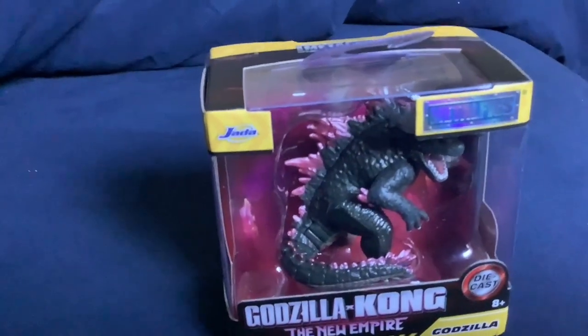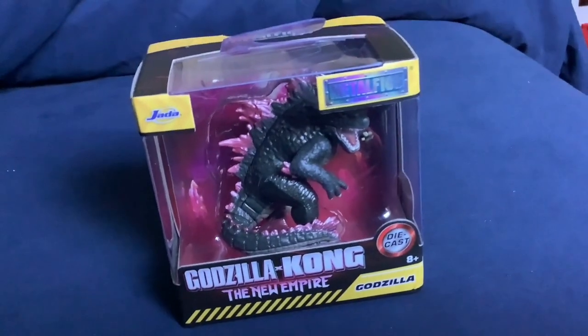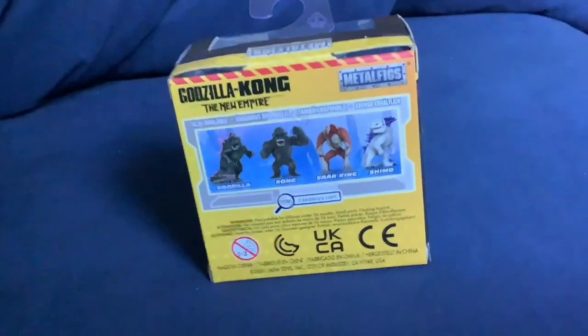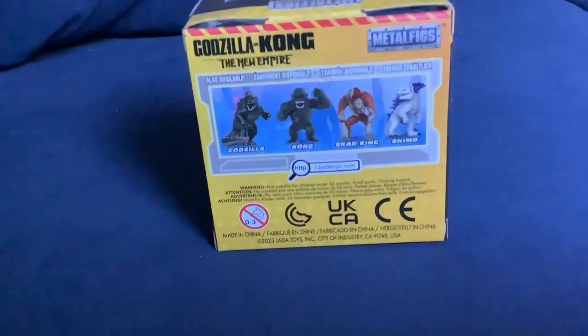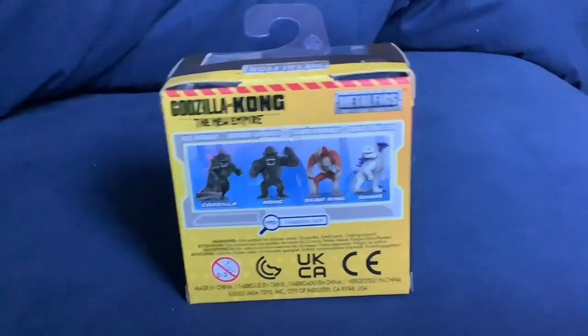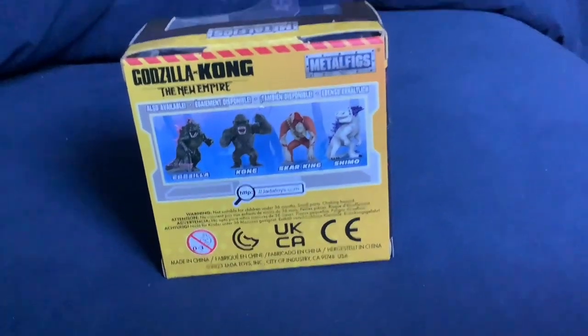Here it is. Looks pretty cool, right? Comment if this is your favourite in the series of four, which is the other half of this section of the video. So there's Godzilla, Kong, Skirking, and Shimo. I have Godzilla and I'm getting Shimo for my birthday.